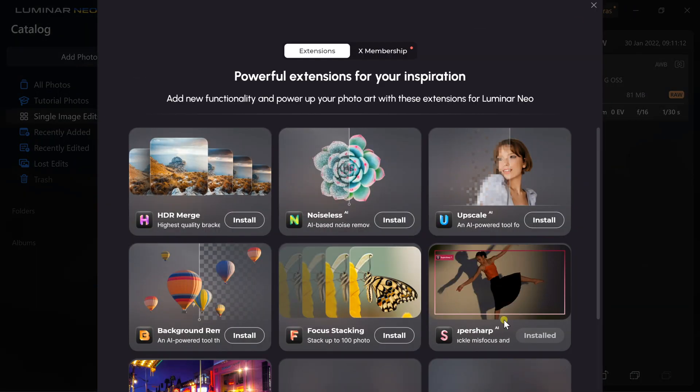There are other software fixes out there but I didn't want to buy another one. I already had Luminar Neo and I knew their sharpening tool was coming out, so I went ahead and bought this extension. If you click on Extras in the top right section of your screen you can see all the extensions available to you. I bought the SuperSharp extension — and I have a link to buy it with a discount in the video description as well as in the pinned comment.